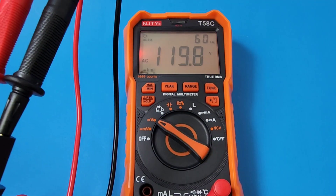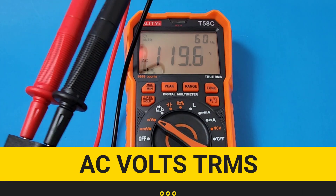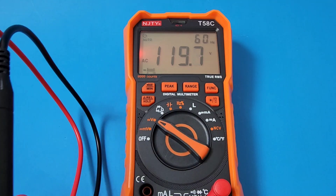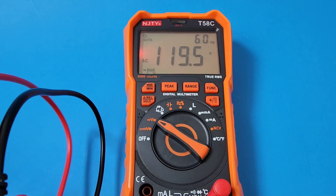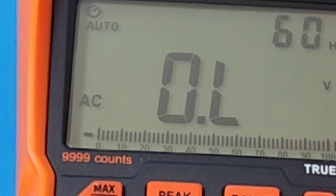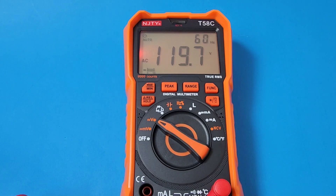AC volts right now: 119.6 volts AC, and this is true RMS. Another cool thing is the fact that we have that frequency at the top — 60 hertz, which is really nice. Now check this out: we have that red glowing little LED at the top to let you know you're in danger mode, so to speak. 120 volts AC, and we get that awesome reading as well as that red LED letting us know we are in high voltage.